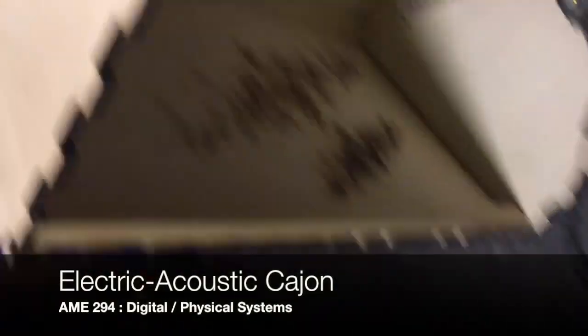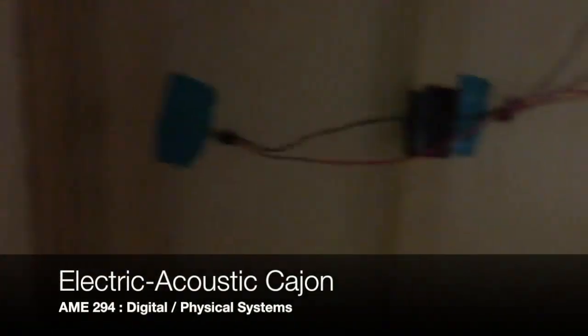I'm gonna do a quick demo here. So we got two sensors up in here — this one down at the bottom, that's like the middle for a kick drum sound, and one at the top, more like a snare.